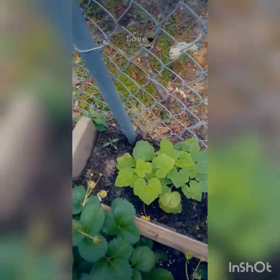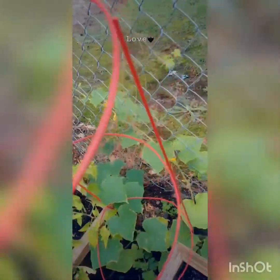Squash does great on fences. This is kind of too close because it's going to grow huge — see how it takes over. This is zucchini, but then that's the squash.